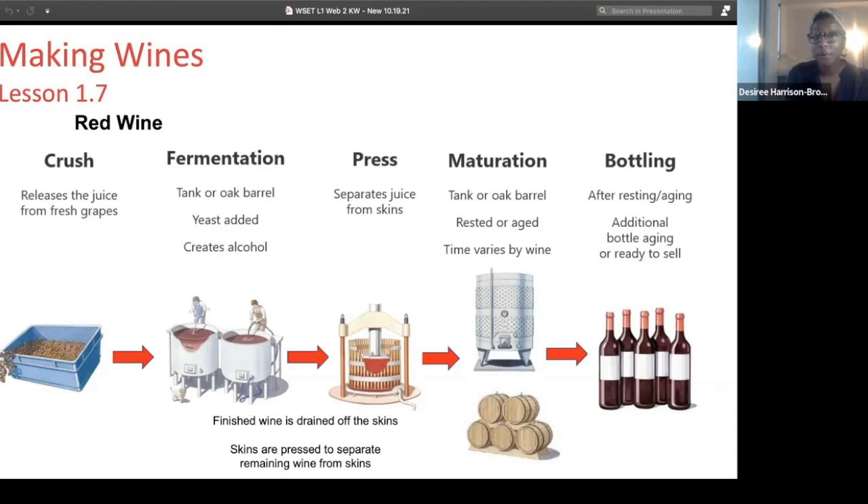In the white wine making process, we press the wine first because we don't want any color. In red wine, we want to get the color from the skins and we also want to get the tannin from the skins, so that's why the skins go into the fermentation vessel.